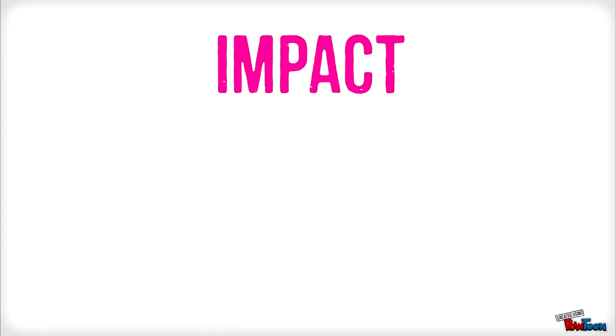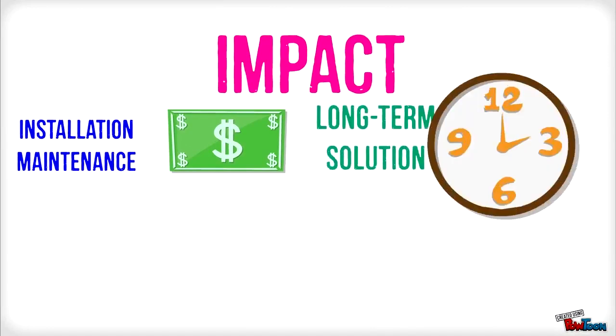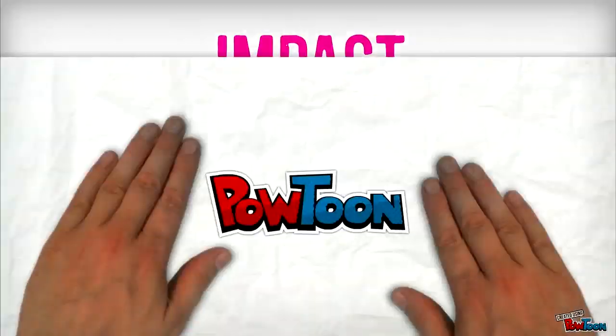The impact of this project includes a reduction in installation and maintenance cost, which eliminates service visits to replace batteries. Second, it is a long-term solution where the device will remain functional virtually as long as ambient energy is available. It also supports green technology by avoiding the disposal of batteries that cause environmental pollution.